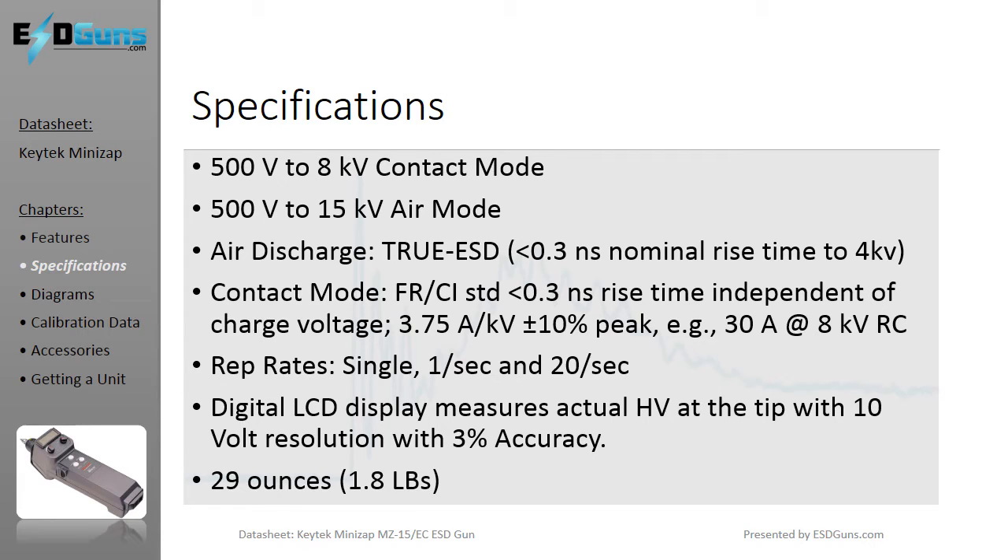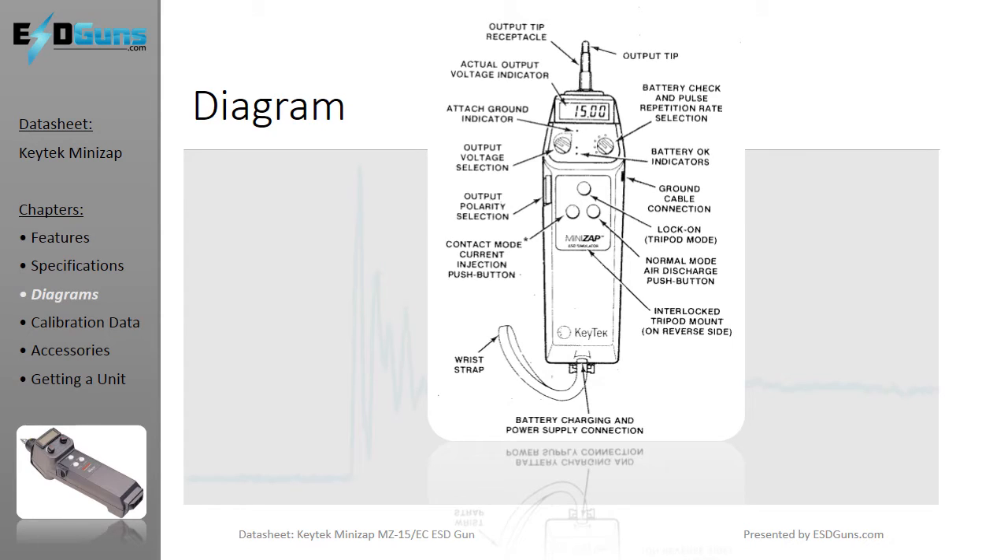The digital display will show actual discharge voltage at the tip within plus or minus 3%. Weighing in at just under 2 pounds, the MiniZap — in this voiceover's opinion — is the more ergonomically friendly chassis in the 15 and 16 kV class of ESD handheld simulators.